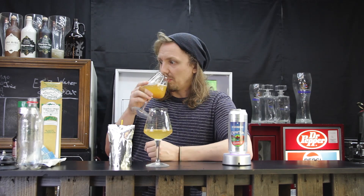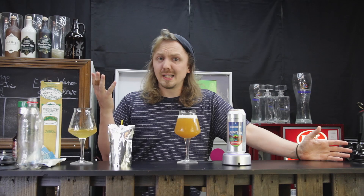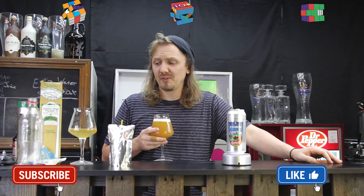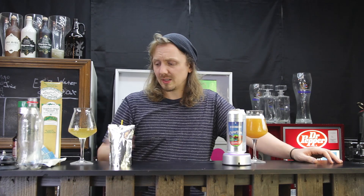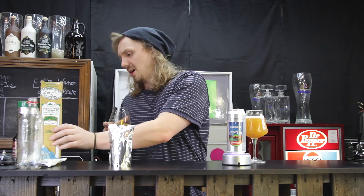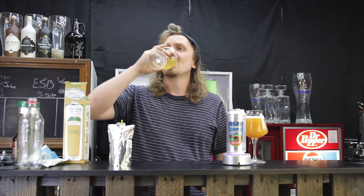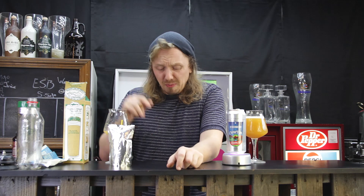Thanks for watching this video. Hit like and subscribe. Follow me on Instagram, Untappd, Twitter, Facebook — all those big social media platforms. Hit me up in the comments below and tell me what you'd like to see me use with this awesome mini infuser with other beers.